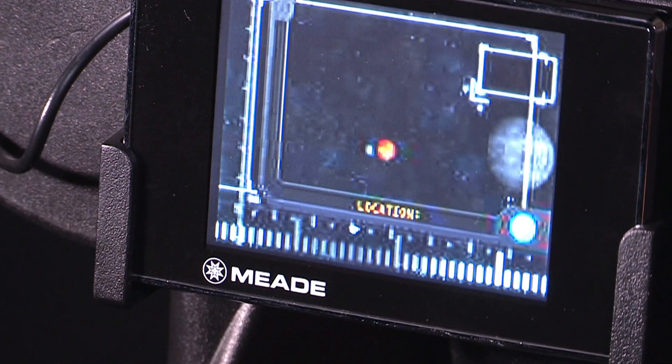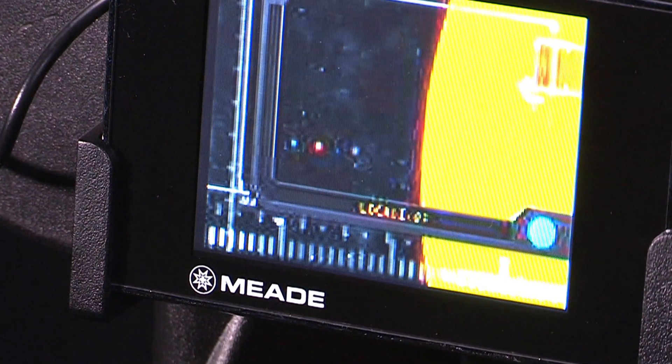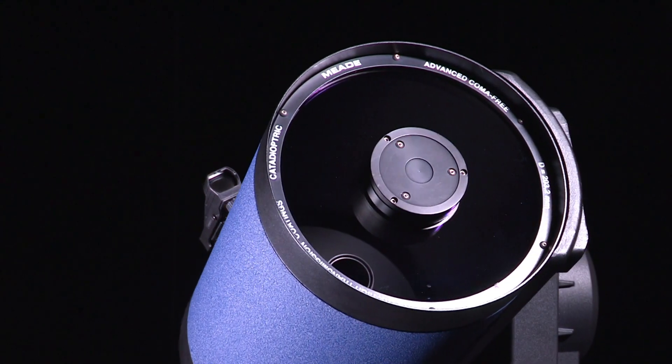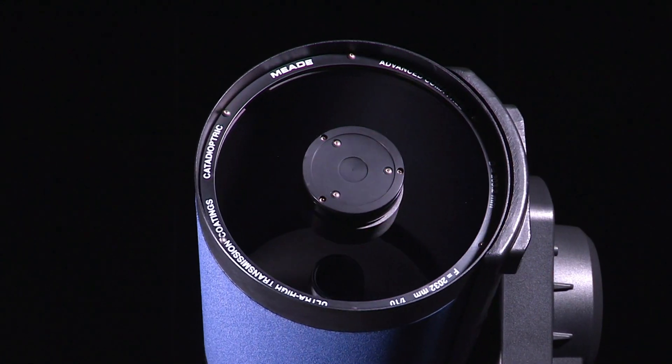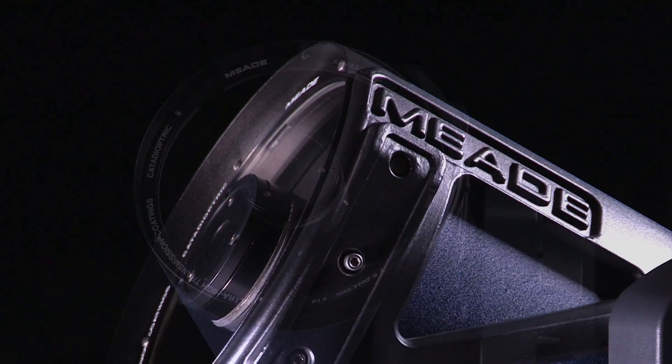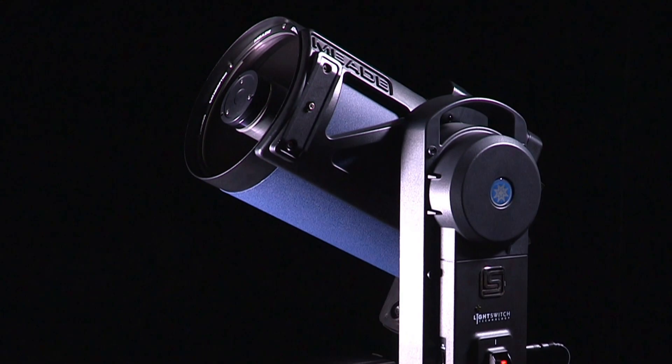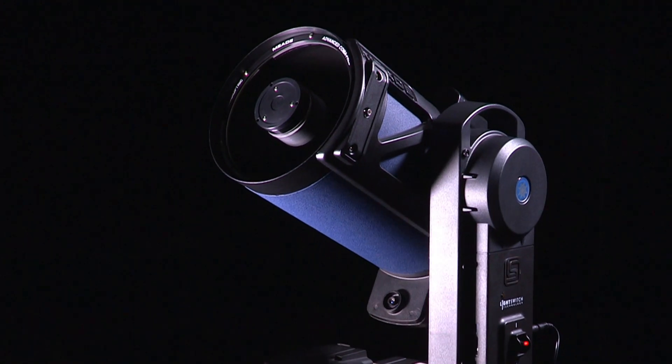An optional Light Switch LCD monitor will enhance your audio, video, and educational experience. Finally, the Light Switch telescope features ACF optics. The combination of superior optics and easy-to-use technology makes the LS telescope one of the most advanced telescopes available.